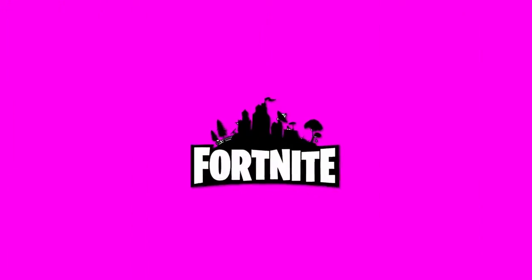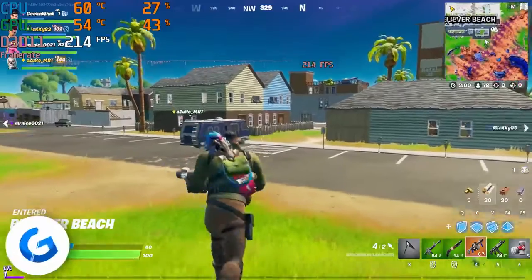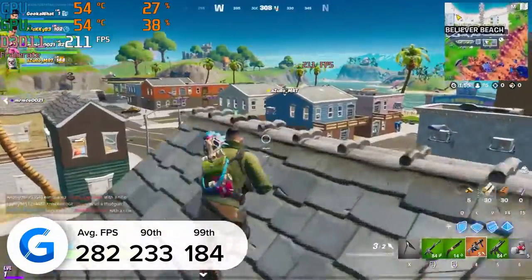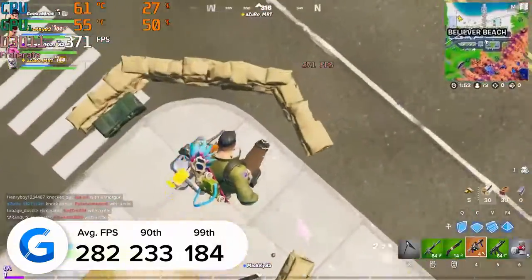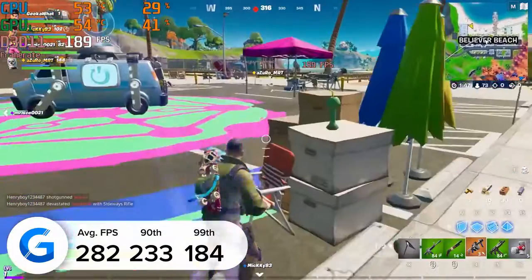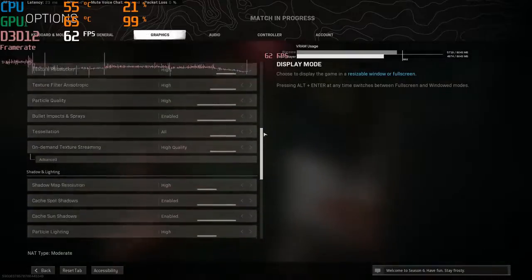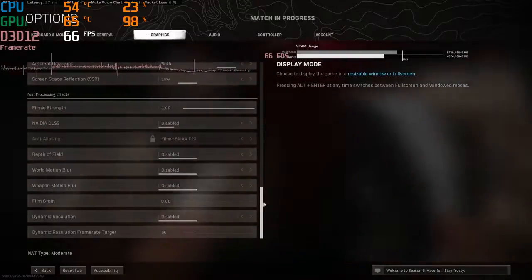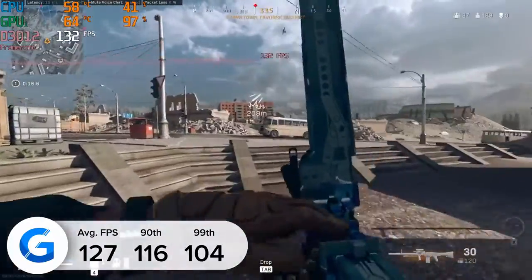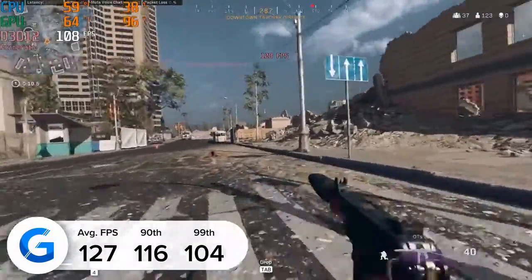Moving on to Fortnite — this is a title where we tested at 1080p competitive settings, breaking our general rule of testing at 1440p. Nevertheless we got 282 frames per second, which is bonkers. The game looked great, visually stunning, and really competitive for esports-oriented players. Finally, the last game we tested today was Call of Duty Warzone. We'll no doubt see it replaced by the new COD soon, but until then it's a good test, giving us 127 frames per second. Keep your eyes peeled — next week we've got three new games entering the benchmark roster to keep things nice and spicy.